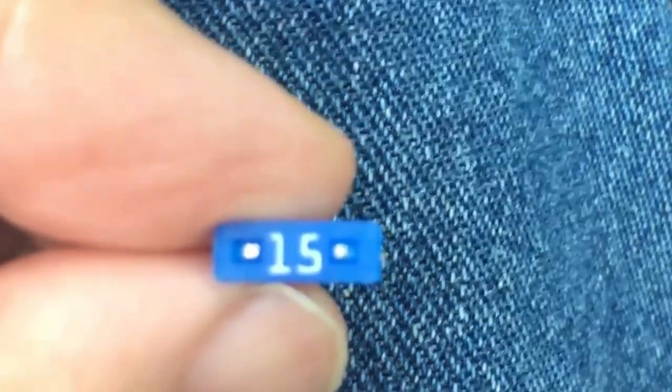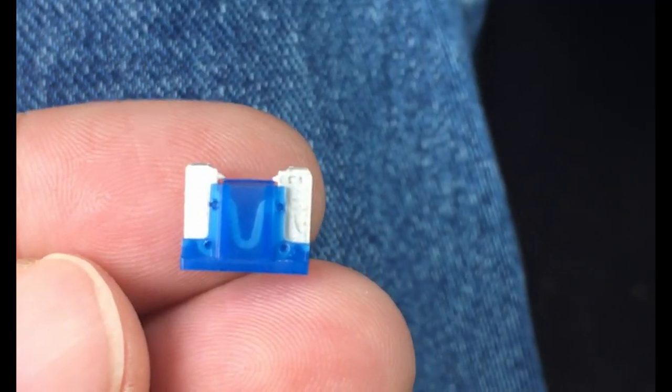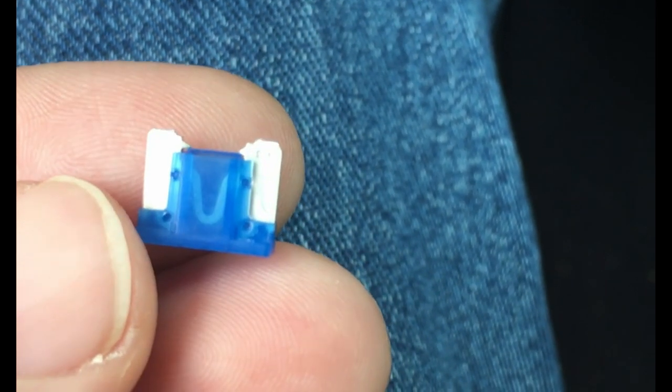So this is the fuse you're going to replace — 15 amp. You can look at it to see whether or not it's blown by looking through the side of it. You can see if the loop's complete it's okay, and if it's broken there'll be a gap on it.